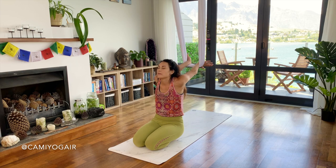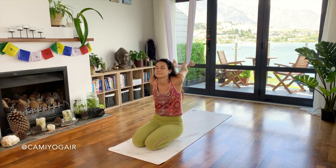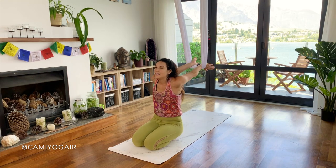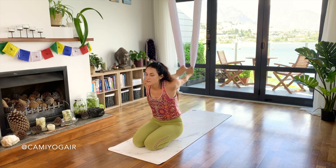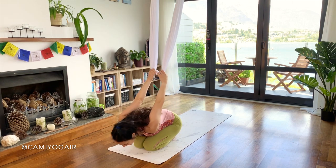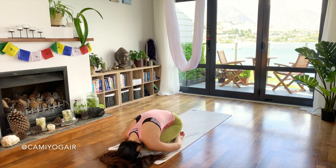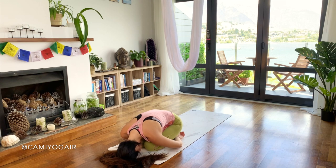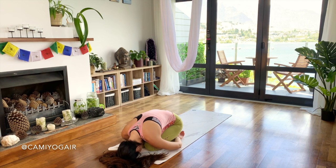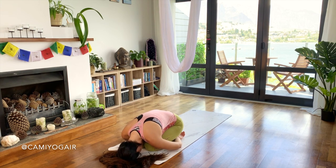One more breath in. Open your eyes and just relax for a short dive into child pose — bring your arms next to your hips, relax your head and your shoulders. Just a few moments to let the pose we just did sink into the body. One big breath in and out.